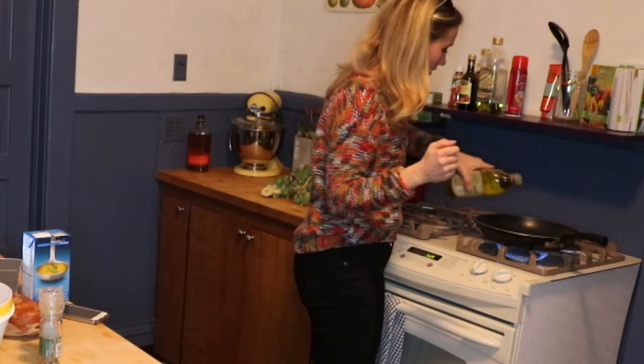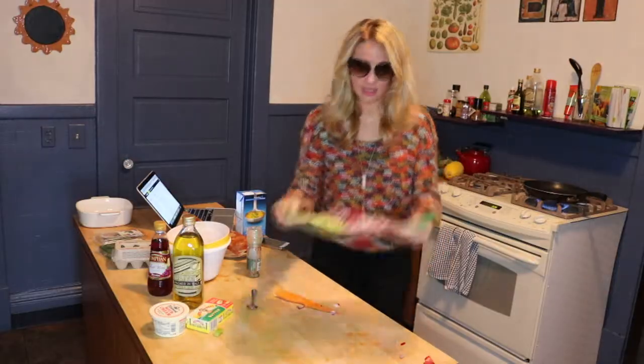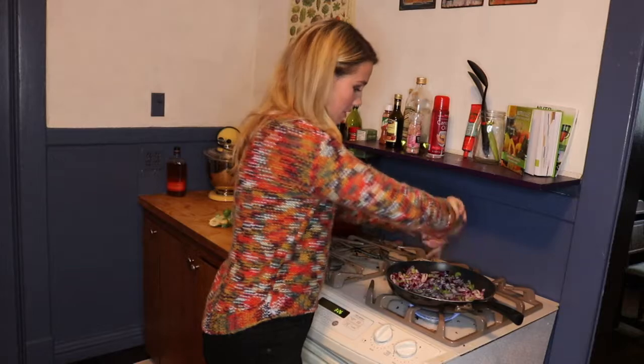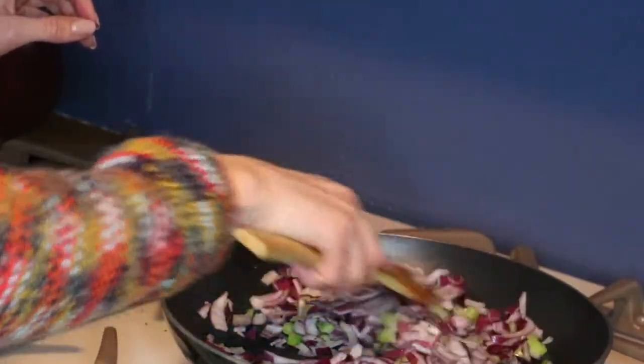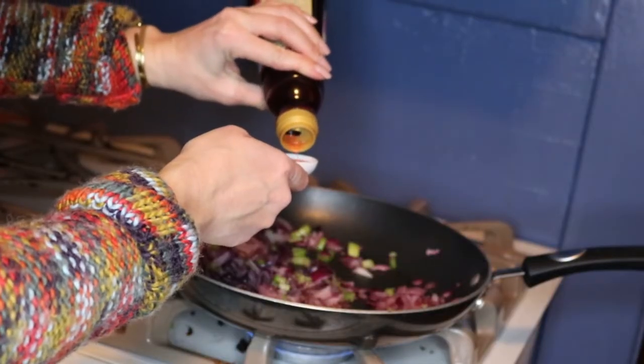In a skillet over medium-high heat add two tablespoons of oil — I just kind of drizzled. Then add the onions and celery and season with salt and pepper. Let it cook for about six to eight minutes until the vegetables are pretty tender. Add a tablespoon of red wine vinegar and stir for about two minutes.